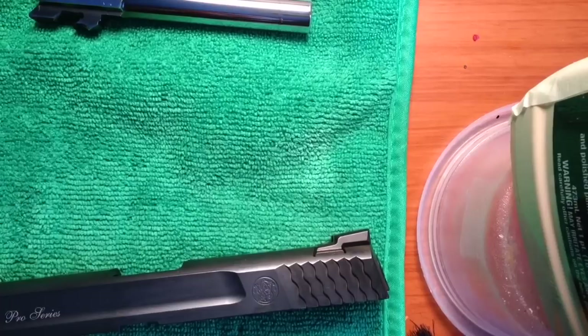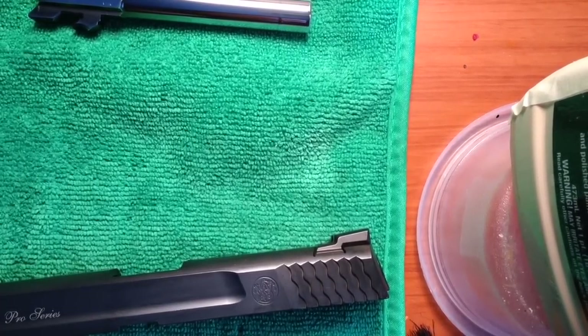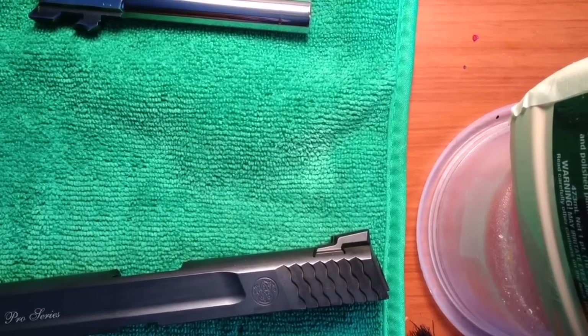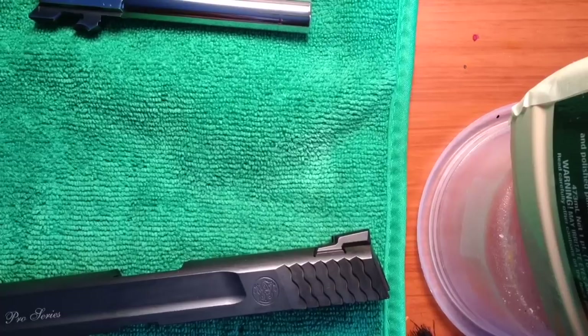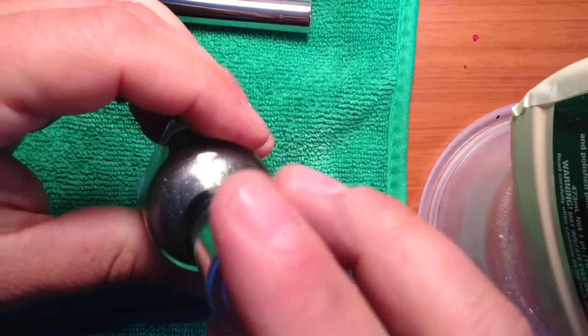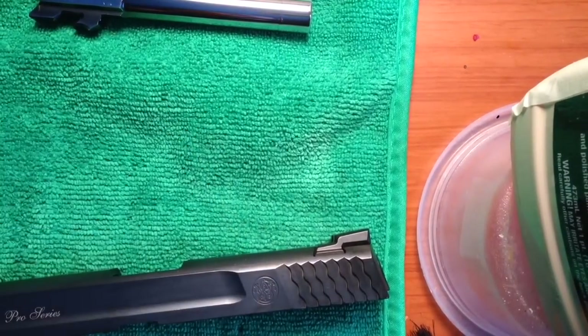What we want to do is apply this in kind of thin layers. The first coat will go on kind of thick and then once it dries you will see the paint settling into the engraving. Then we will go over it again. So we will just take our nail polish — I shook it up, I will shake it just a little more.